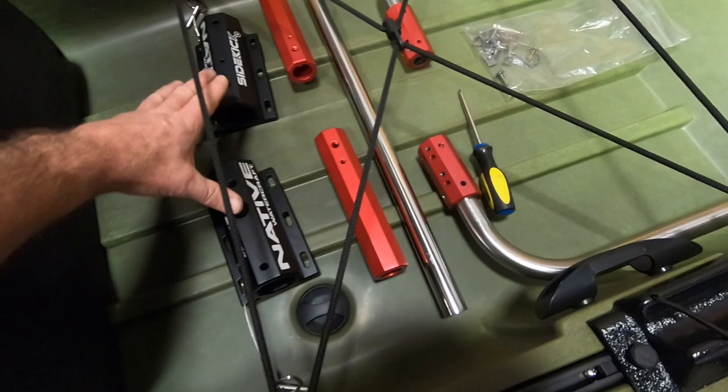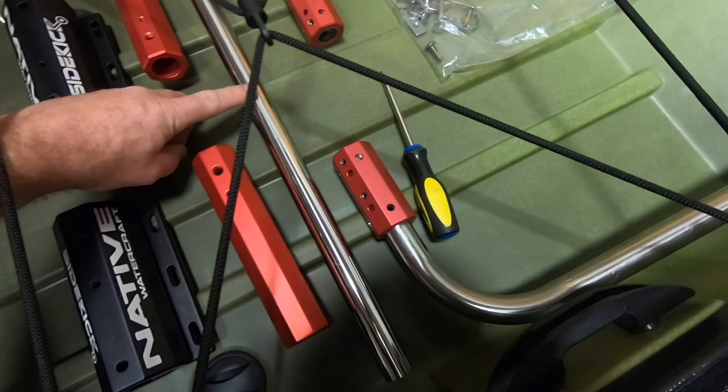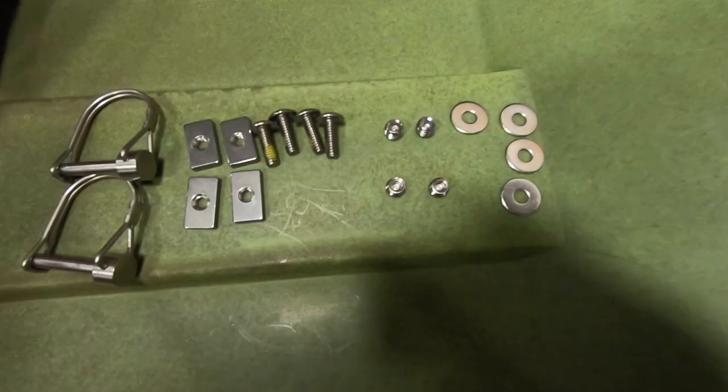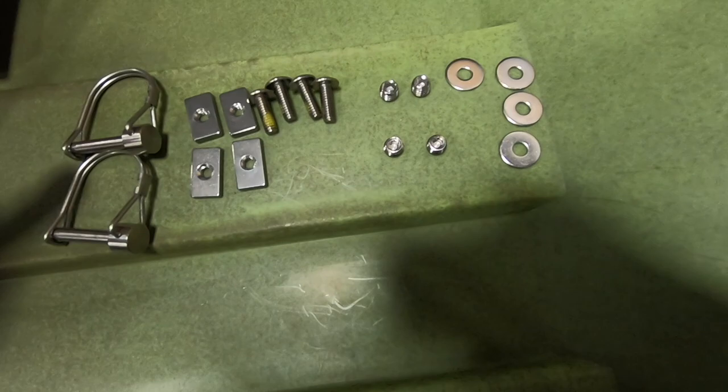You should have two Sidekick receivers, two adjustment inserts, a crossbar, two legs, a hardware bag, and a couple of tires.